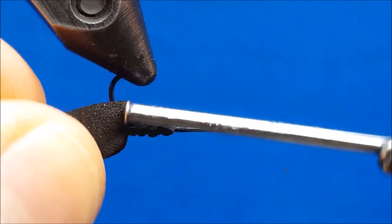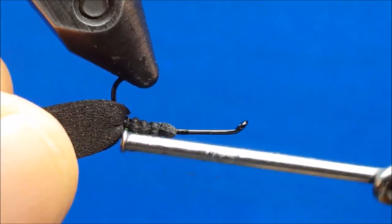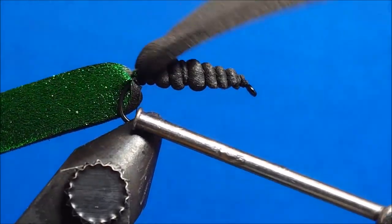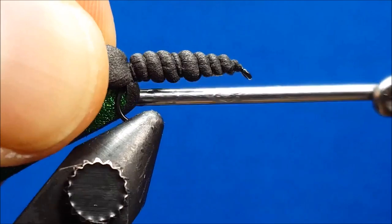We'll start by attaching black six-aught thread to the back half of the hook, wrapping rearward until the bend starts to turn down. At this point we'll put on a small drop of zap-a-gap, and that will help bond the loco foam to the hook.